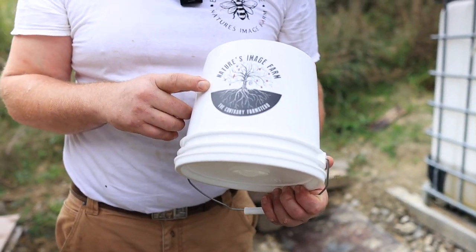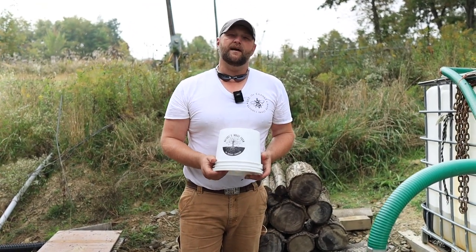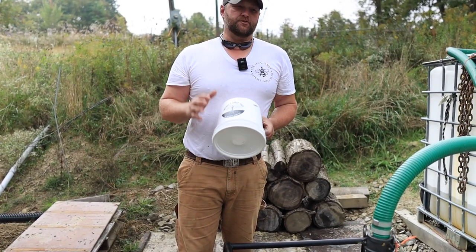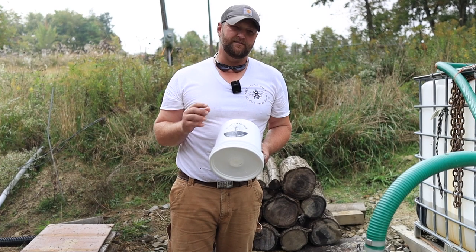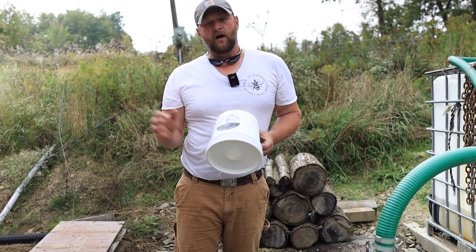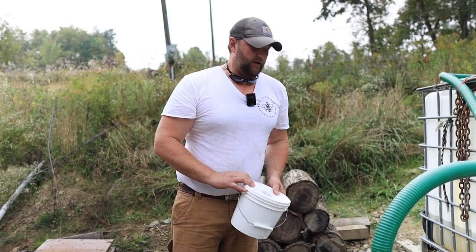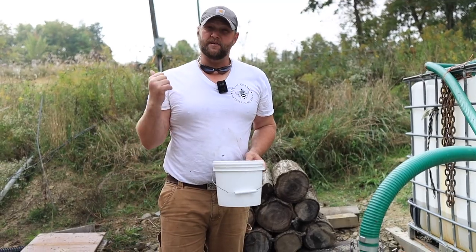If you want to see more on how we build these buckets, check out our video on how to build these one-gallon bucket feeders. Also, in January in Sevierville, Tennessee, we'll be at the Hive Life Conference with Cayman Reynolds and we'll be selling these buckets at a discount for folks at the conference — pickup only. Keep an eye out on our website at naturesimagefarm.com and be on the lookout on future videos. We'll release a discount code for Hive Life folks so they can save money and pick up bucket feeders at the conference. If you want to build these yourself, we have the plugs and all the tools right on our website at naturesimagefarm.com. Let's get the Kubota backed up, get maybe a hundred gallons filled up, and get these bees fed.